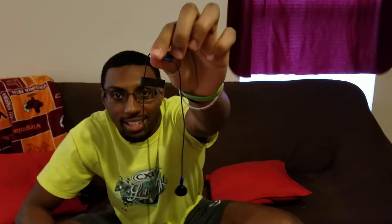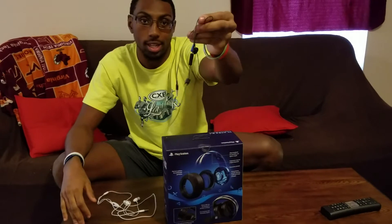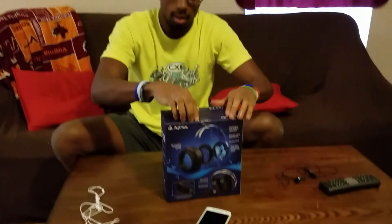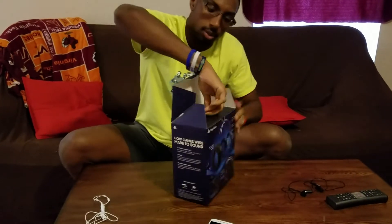Just to show you the struggle I had — this was my headset before. Look at it. I had this when I was streaming. This is the original earbud that came with the PlayStation — it's not even a headset. And this is what I used for VR. I bought this from Ollie's for about four dollars and I used it for VR with the 3.5mm jack. So I'm pretty excited about this new headset.